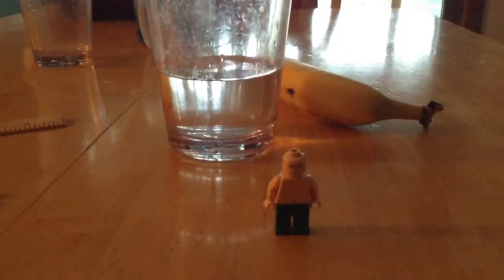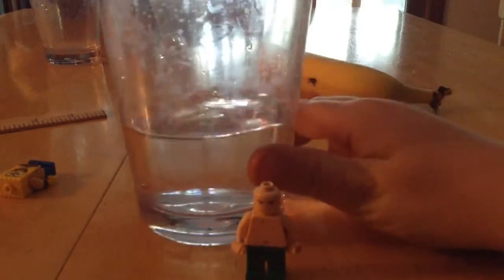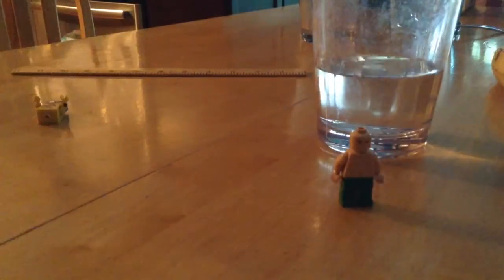Hello everybody, my name is Patrick and welcome to Cooking with Patrick. Today we are going to be learning how to make appetizing water. I know it's crazy. Look at this genius face — so genius you can't even tell how genius this face is. Anyway, your ingredients will be plain water and a ruler.